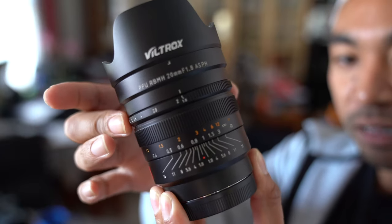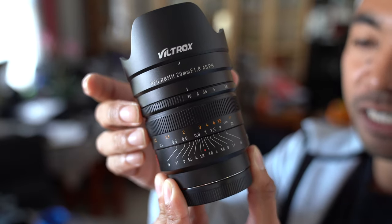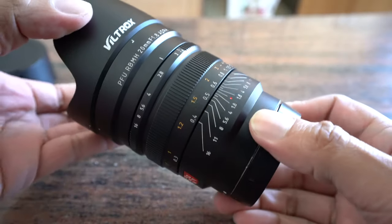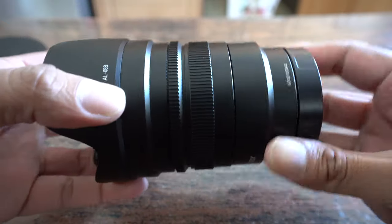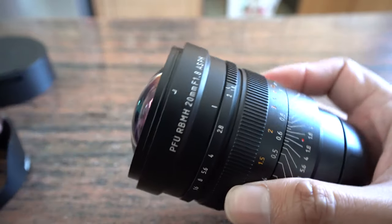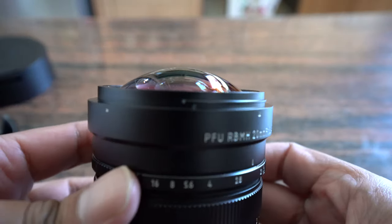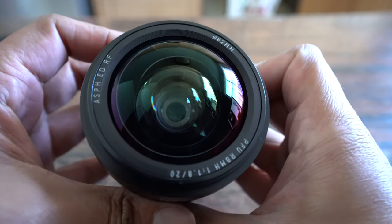It is an f1.8 lens with a minimum aperture of f16. One thing to note is that this lens comes with two lens hoods because it has a bulbous front element. You have a petal-type lens hood if you want to protect the lens and block out any flare from the sun.